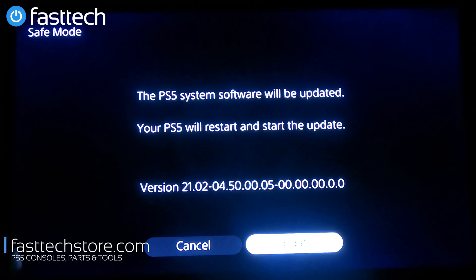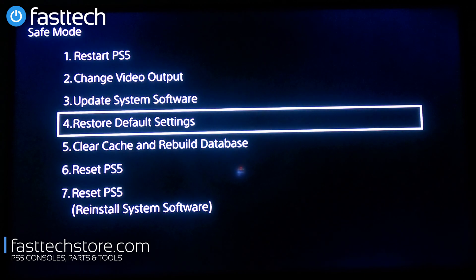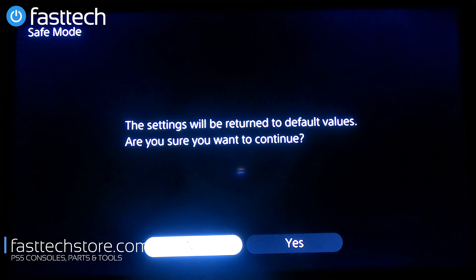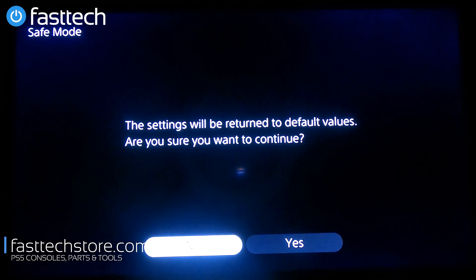Updating via the internet is a lot easier than downloading from a USB stick, so try that one first. At this point it's going to find a system software update from the internet and ask if you want to update — there is an update available, but we're not going to update right now. We're going to cancel and go back. Option number four is Restore Default Settings, which resets all your settings — resolution, network settings — to default values. This is useful if a setting you modified is causing your system not to work properly.